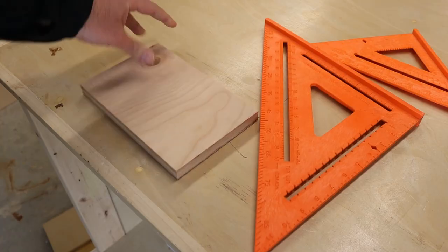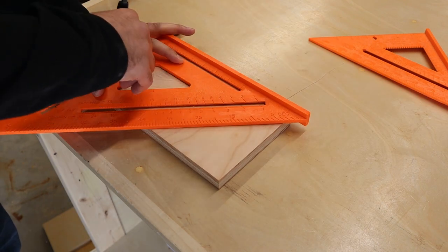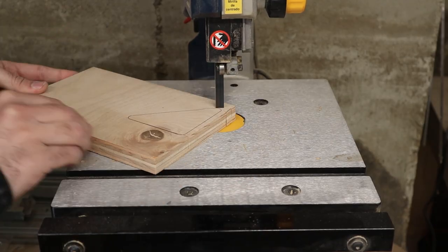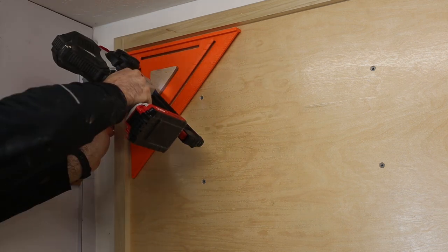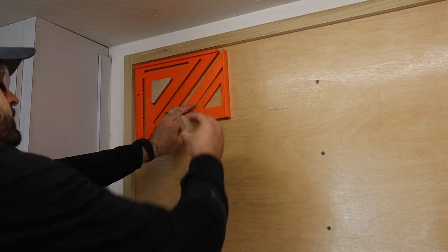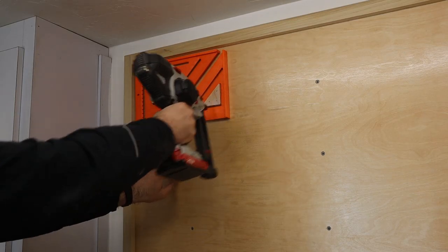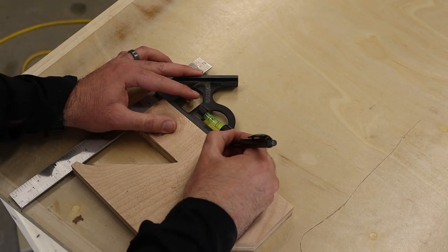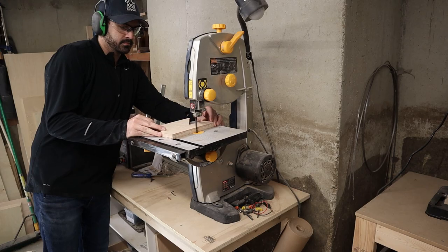All the tools were held up by either plywood attached with super glue and brad nails, or screws directly into the wall. I started with my two speed squares by tracing the inside triangle onto some plywood and cutting it out at the bandsaw. The combination and precision squares were held up by some blocks of plywood, and I added a front lip to one of them so it wouldn't fall off from the front.